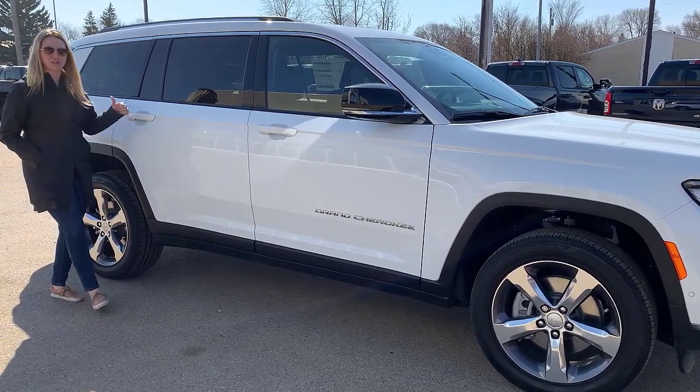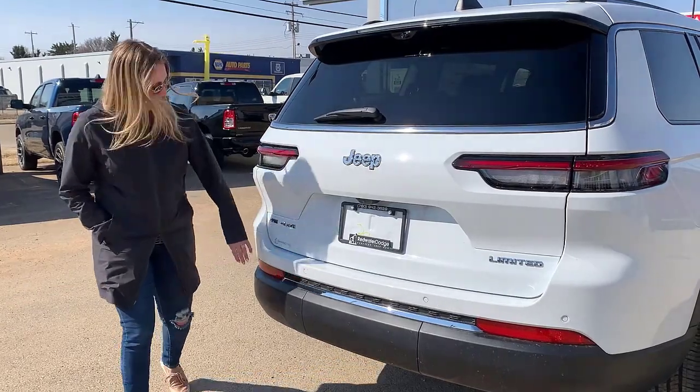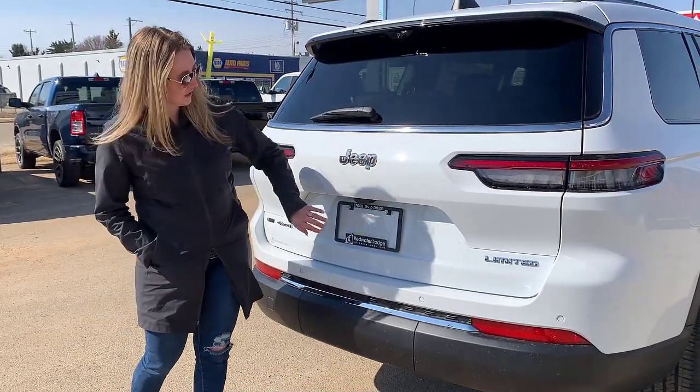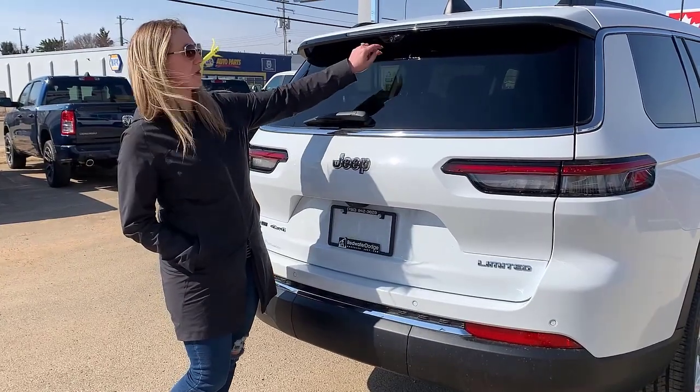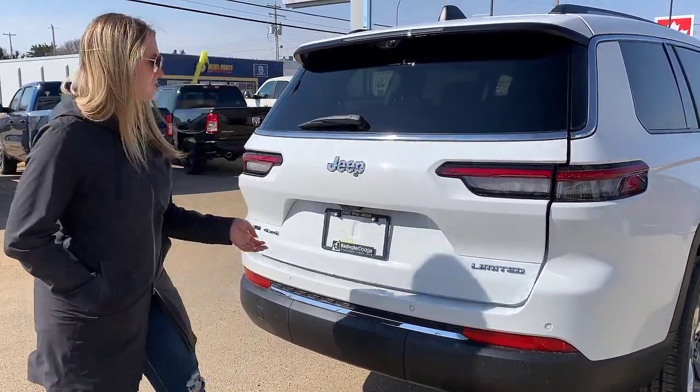At the back of the Jeep you have park sensors built right in, all of your chrome accents, a built-in backup camera, and up here the camera for your digital rearview mirror that I'll show you shortly.